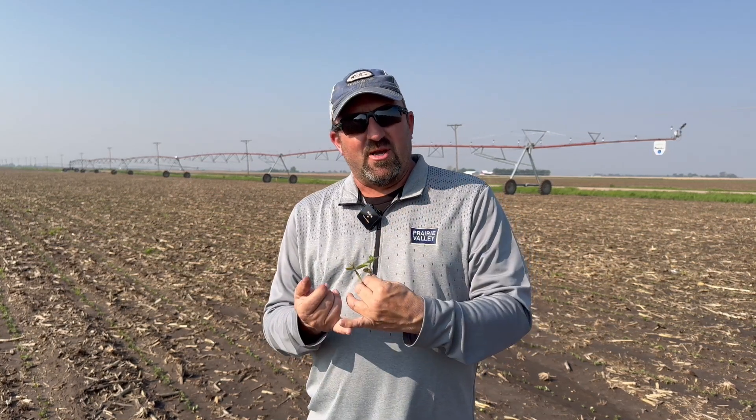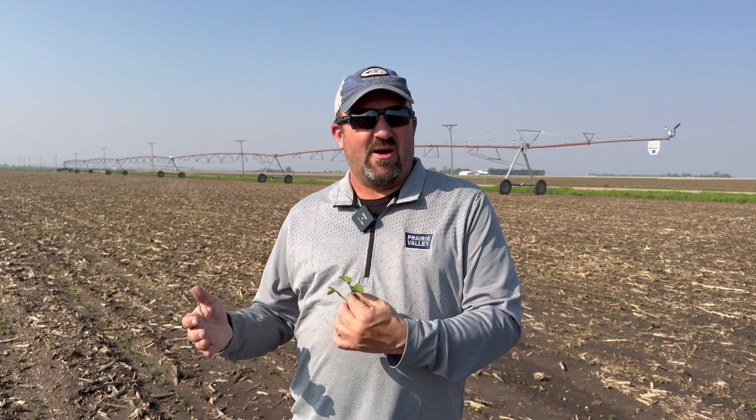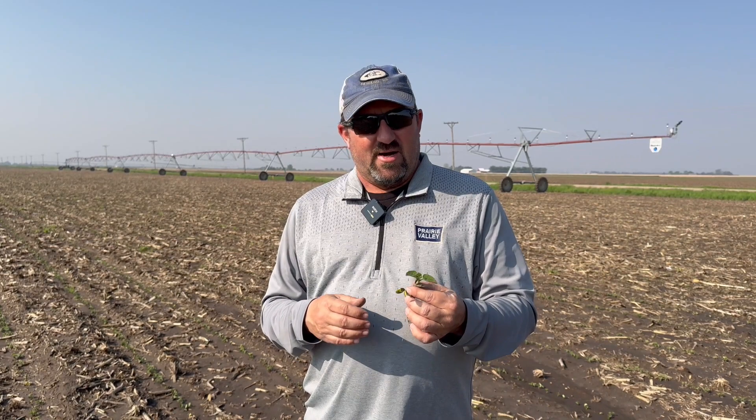As we start thinking about post herbicide or post applications — I know that seems a little funny because we're still trying to get some pre's done — be thinking about that. It's something we're going to have to encounter in the next seven to ten days on some of these early planted fields, so I want to put that in your thought process.